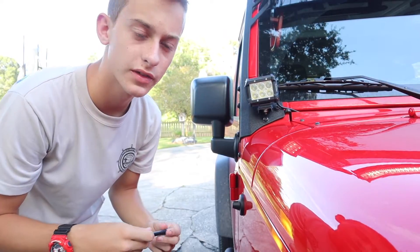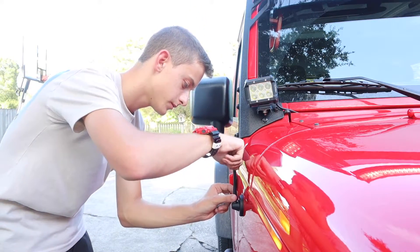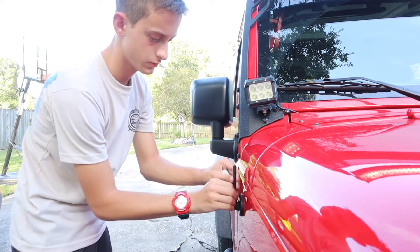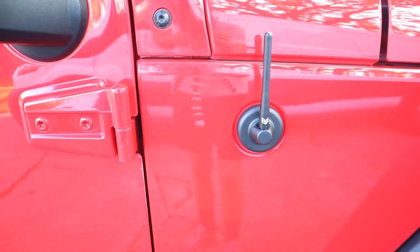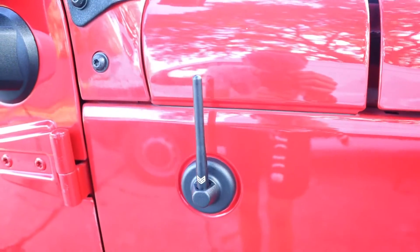So let's wipe some of that thread locker off, and now just gonna take the new one and screw it right back in. After you get it installed, this is what it's gonna look like.